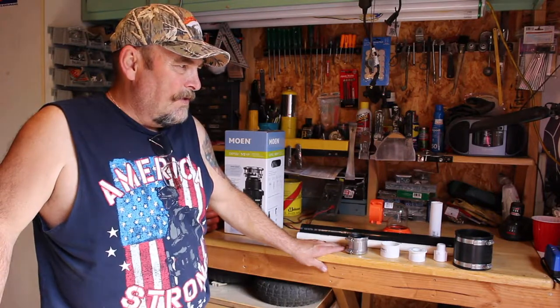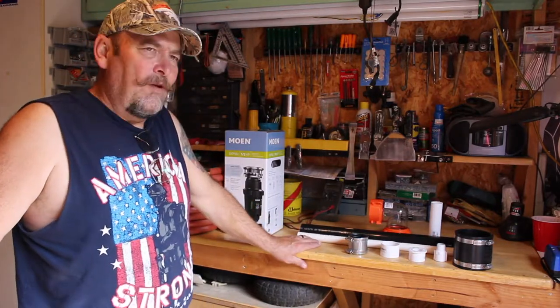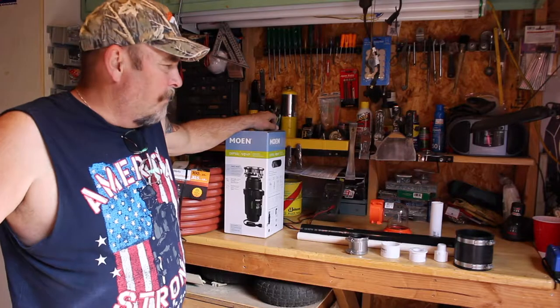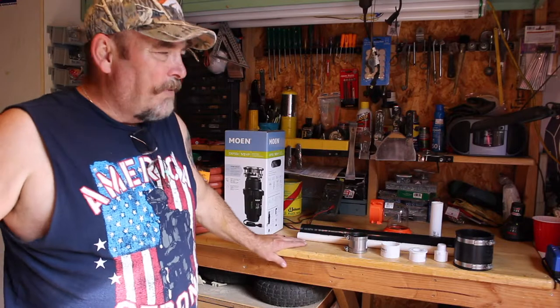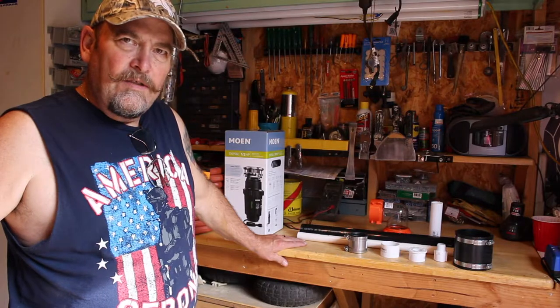I saw a lot of things online. I saw one gentleman create one of these out of a garbage disposal he found on Craigslist for about $15. I went with the $99 one at Home Depot. With all of these parts, we have about $210 total in this build.